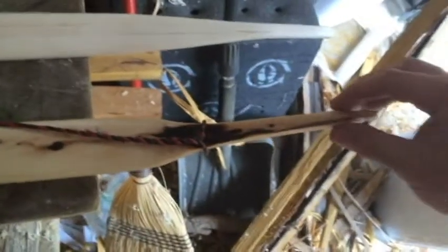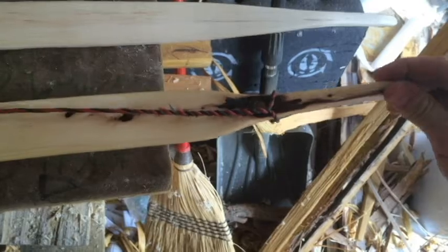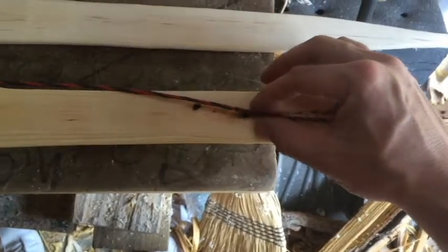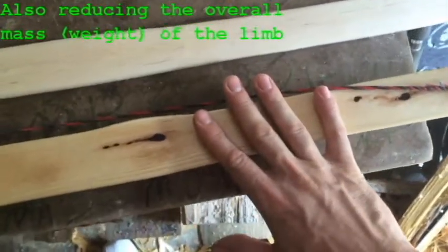Another thing you could do — this bow here has kind of a molded-bit style where it tapers in quickly and the tips are a little thicker, so I'm sure these tips won't bend. If you brought this static tip in further before it flared out, that would reduce the area you're putting stress on and likely make it a quicker bow — but again, it would be more prone to breaking.